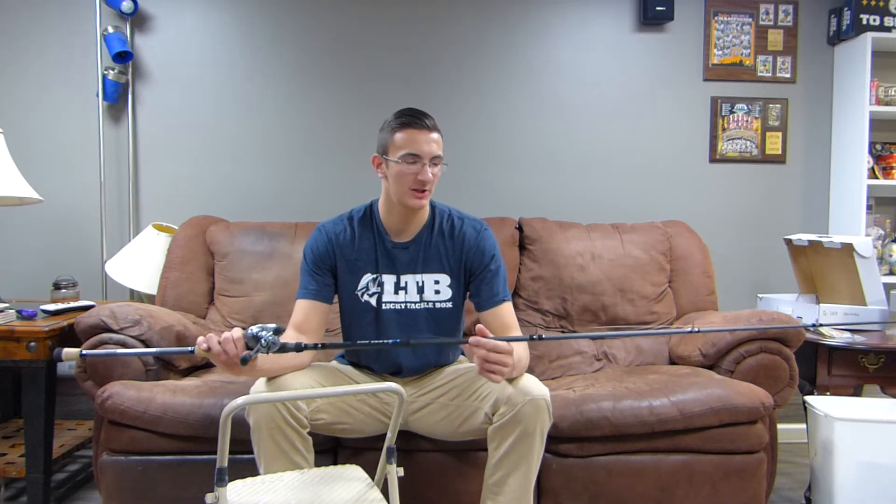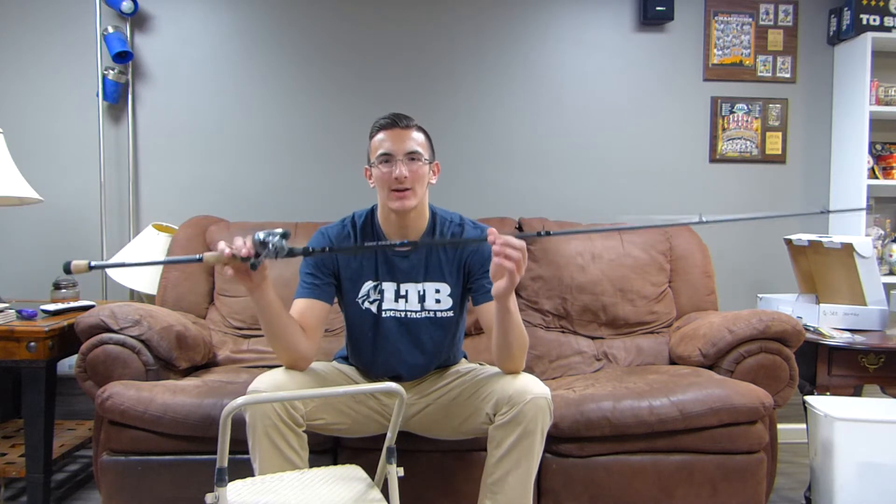What is up everyone, Adam back from Hooked Fishing here today and I'm going to be talking about my new swimbait rod, the St. Croix Bass-X 7'10 heavy.